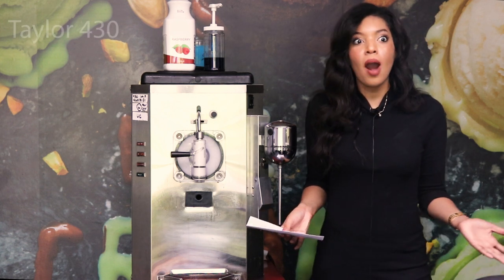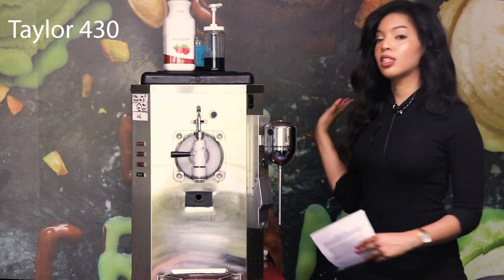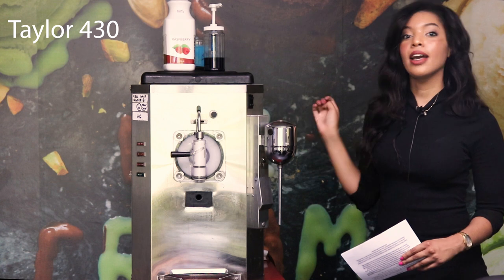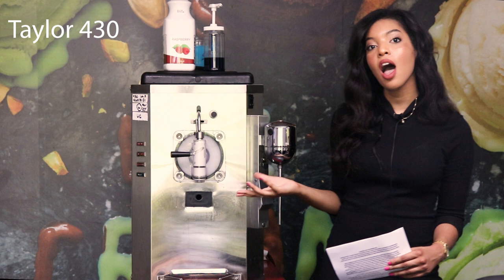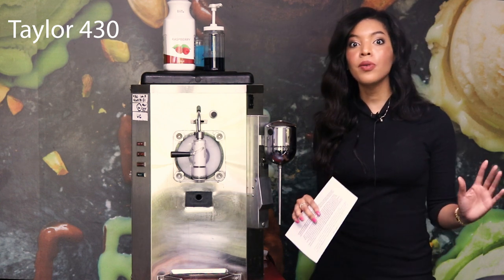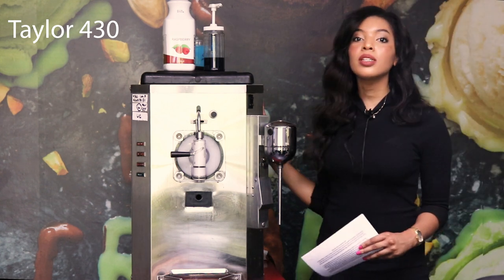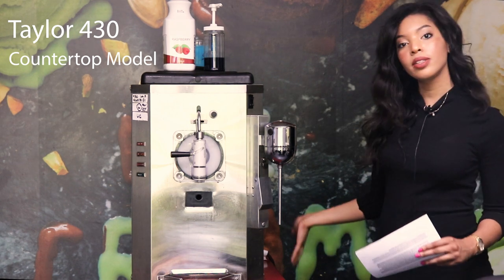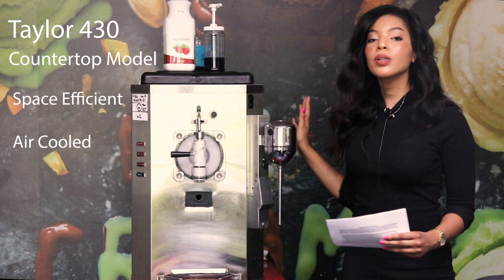A great machine we're going to be using today is the Taylor 430. We also have the Taylor 340 and Taylor 342 — these are really great options to enhance the quality of frozen lemonade. The 342 is your full-standing model, so if you're already very popular, you'll definitely want to go with that one. This 430 is a great countertop model — it's very space-efficient and air-cooled, with vents on the side.